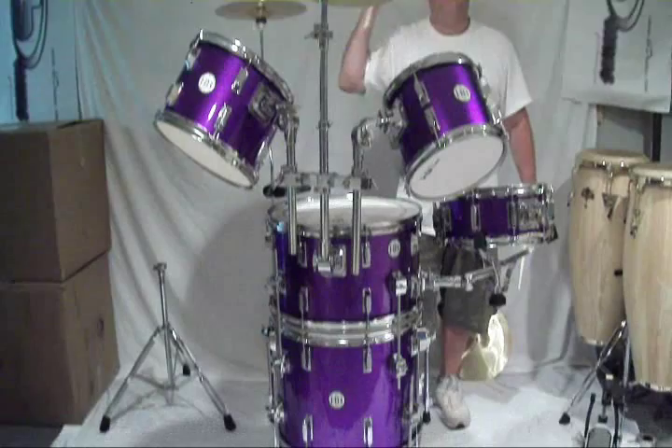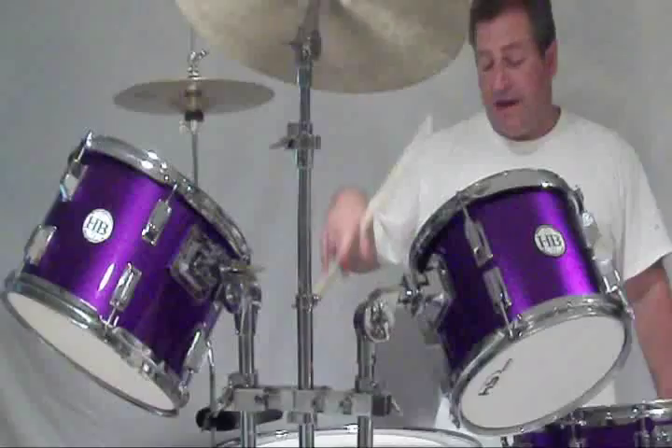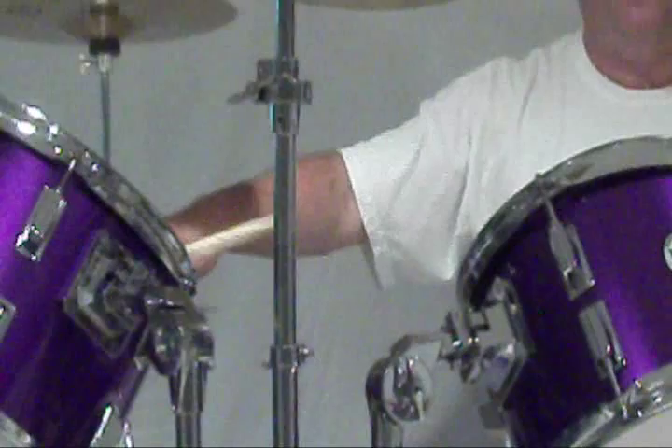It's a cocktail set, it's also a standard set. Everything you see here and more comes with the set. You get two bass drum pedals — a traditional one, and you also get the inverted one. It comes with the HB student cymbal pack.